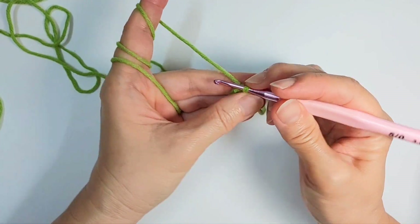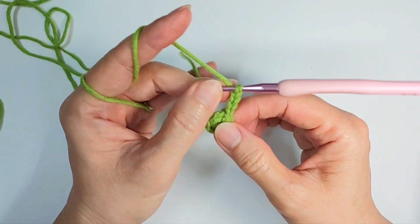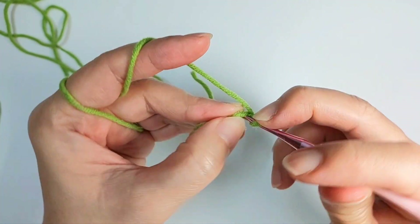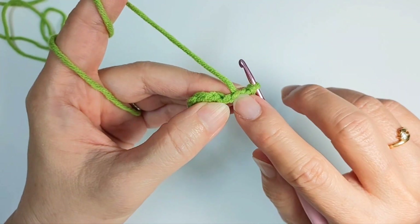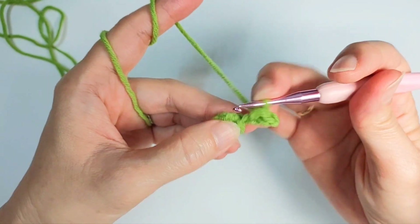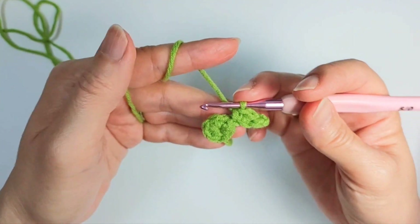After you slip stitch, you chain four. Then — this is the second stitch from the hook — you're gonna slip stitch. The first, then the second stitch, we do a slip stitch. The following stitch, we do a half double crochet. Then one more — we do a single crochet. So in all, you should have six of these petals.